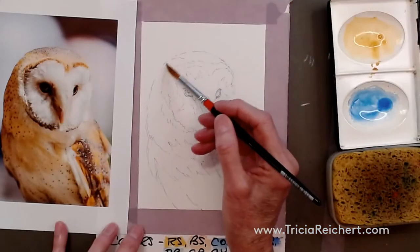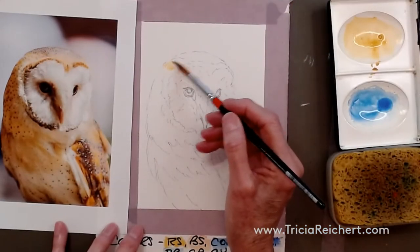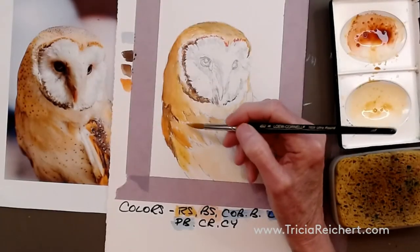Here we have one of my favourite subjects to paint, and I hope yours too. Barn owls are wonderfully soft and fluffy, so we're going to be very careful about how we paint in here — those feathers coming down here.